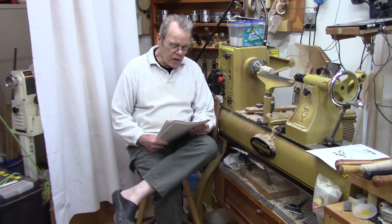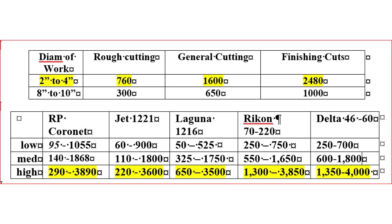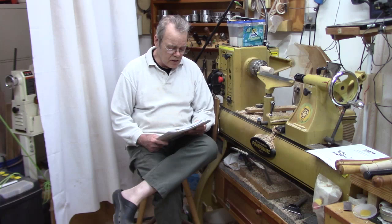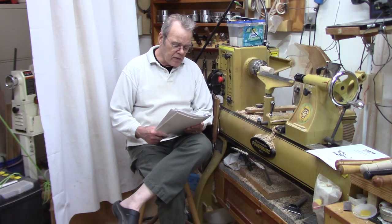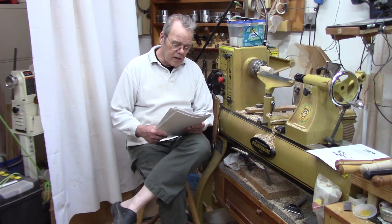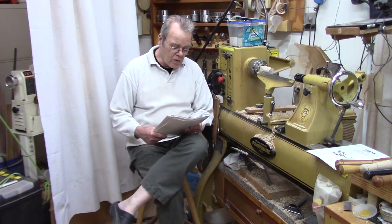Here's a chart that shows some recommended lathe speeds for the three different types of cuts: roughing cuts, general cutting, and finishing — which generally means the final cuts — and then we would slow it down very slow for sanding. You wouldn't sand at the higher speeds. For a small lathe with variable speed, most lathes such as the popular midi lathes that have a variable speed will typically have three belt changes. The speeds are actually controlled by an electronic variable speed dial in combination with the position of the belt on one of those three pulley sets.